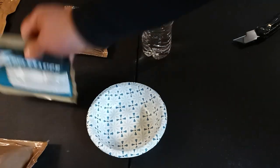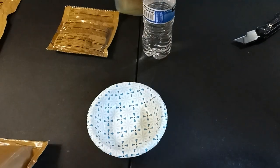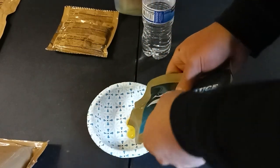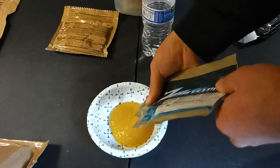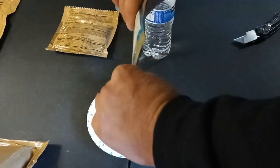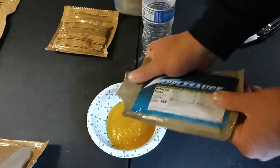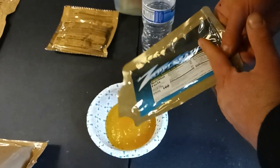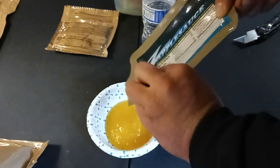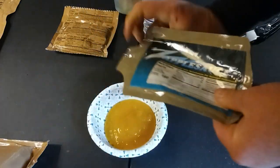Got my applesauce. I'm just pouring it out into the bowl so you guys can get a chance to see this. That's actually pretty light in color. Some of the applesauces I've been opening up were really, really dark — like dark brown. They still tasted fine. A couple of them were a little off color because they had other things mixed in, like that peach mango flavored applesauce from the last MRE.